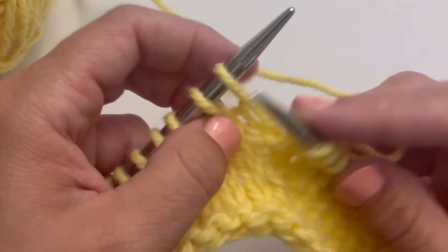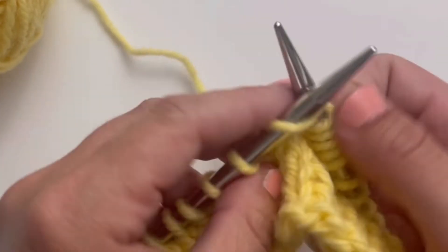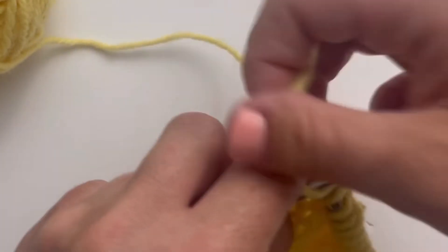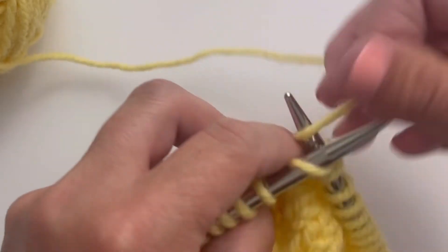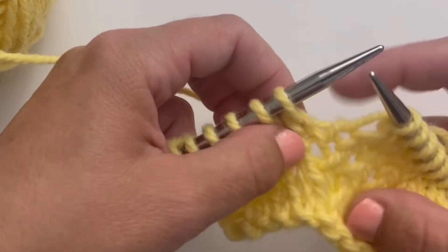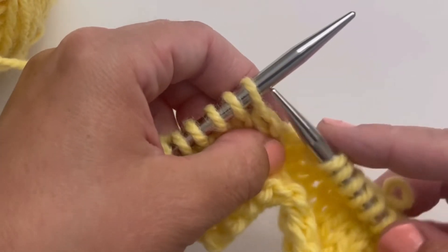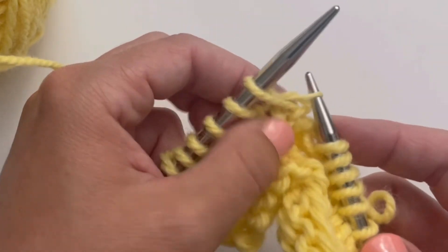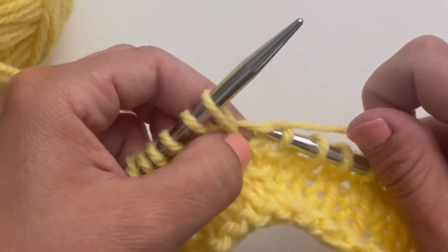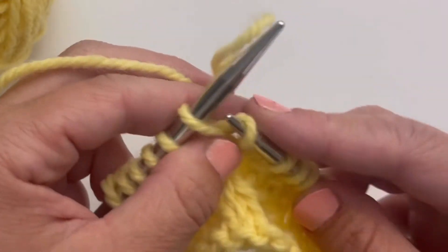A shortcut for this — I'll show you my next stitch — is to just work through that stitch that's below the one on the needle, rather than lifting it up onto the needle. Instead of lifting up this stitch and putting it on the needle, what I can do is just knit into it like this, and pull through. And then I save myself the step of putting it on the needle and then knitting it. So for those of you feeling adventurous, you can certainly do that.